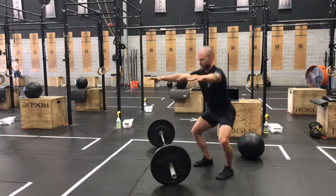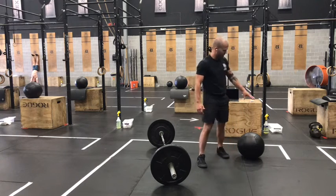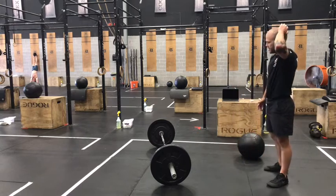Think about keeping that chest up tall, getting those hips as deep as we comfortably can while keeping good technique. And if you need it, you can bring in a depth target — but you don't have to use that today, only if you're struggling finding that proper depth.